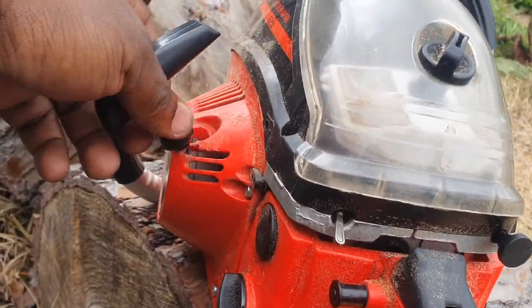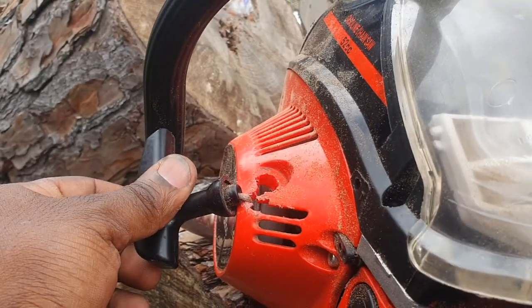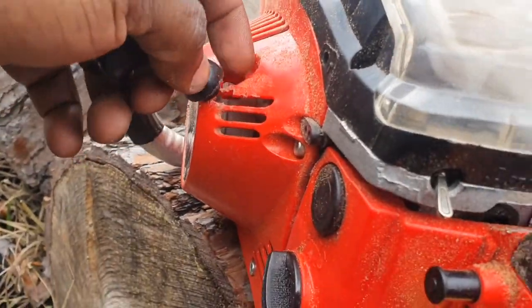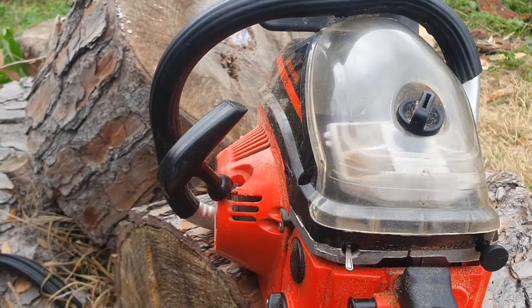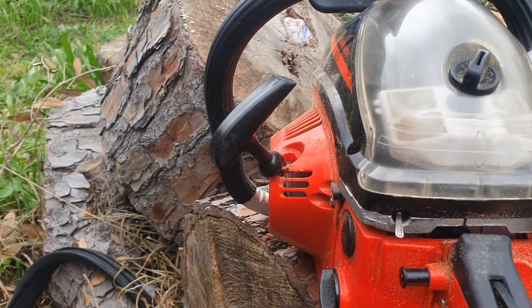The chain pull — as you can see — this happened like within the first couple of pulls. It just ate through there. The little grommet that sits in there doesn't really work, so it just came off. I really don't care — it still works fine.